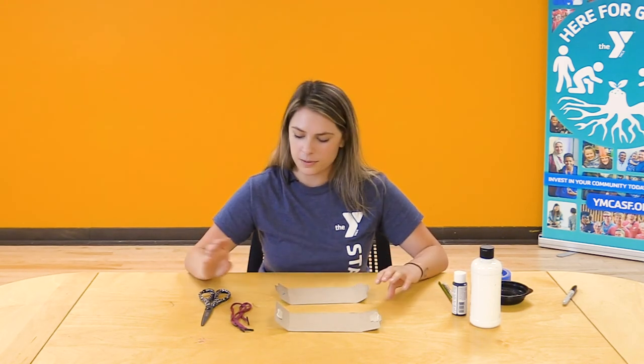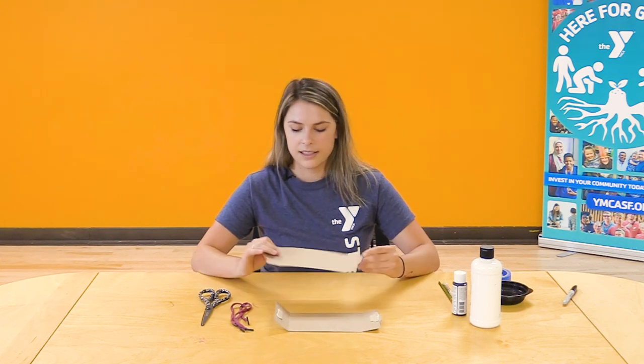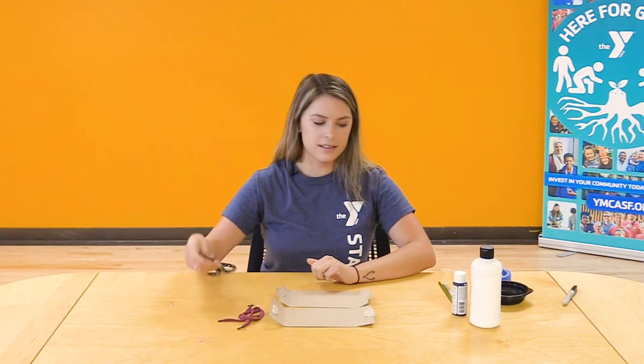For today's activity you will need either a thick piece of paper or a recycled box. Today I'm using a recycled piece of popcorn box that's a little thicker that I can use to make my mask. You'll also need some string to make the mask tie around your head, some scissors, and some paint.